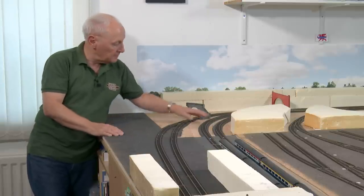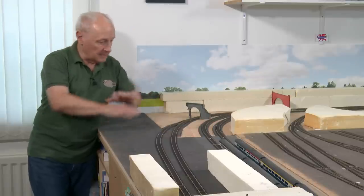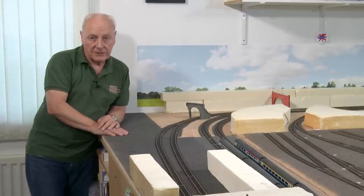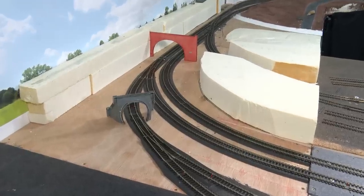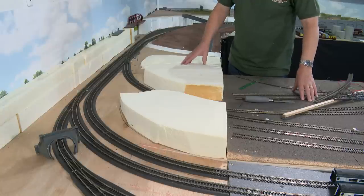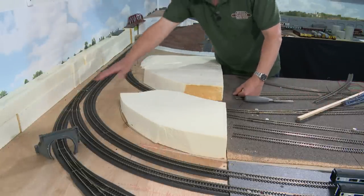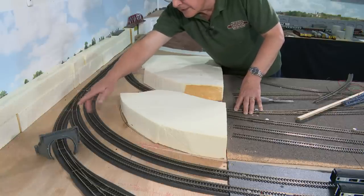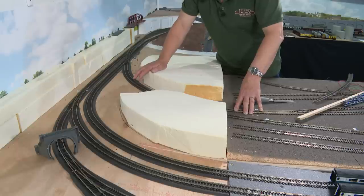Now clearly that's not feasible because of the closeness of these tracks. So how do we go about making this all kind of work? A friend of mine mentioned on a visit a couple of weeks ago about reconfiguring these area of tracks. And I'll show you the conclusions that we came to. Now the problem stems from firstly me changing my mind in leaving this area open. But secondly, is this point here. This is a left hand curved point. And because of its proximity to the tunnel mouth, it makes the building of that retaining wall on hillside there impractical.